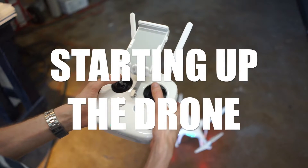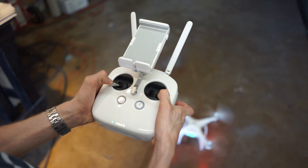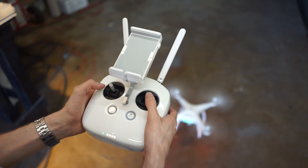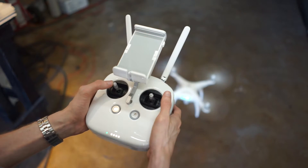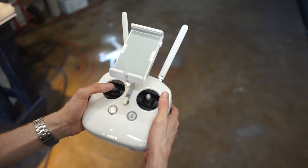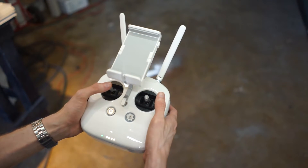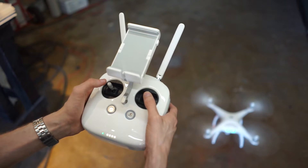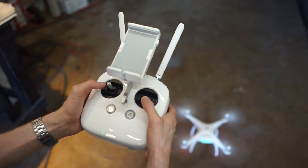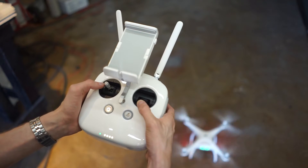To start the drone you hold both sticks down and out and it turns on. For my controls, my left stick goes forward and backwards and left and right strafing, while my right stick goes up and down vertically and left and right turns the drone. To land it you just hold down and the drone will gently land on the ground.